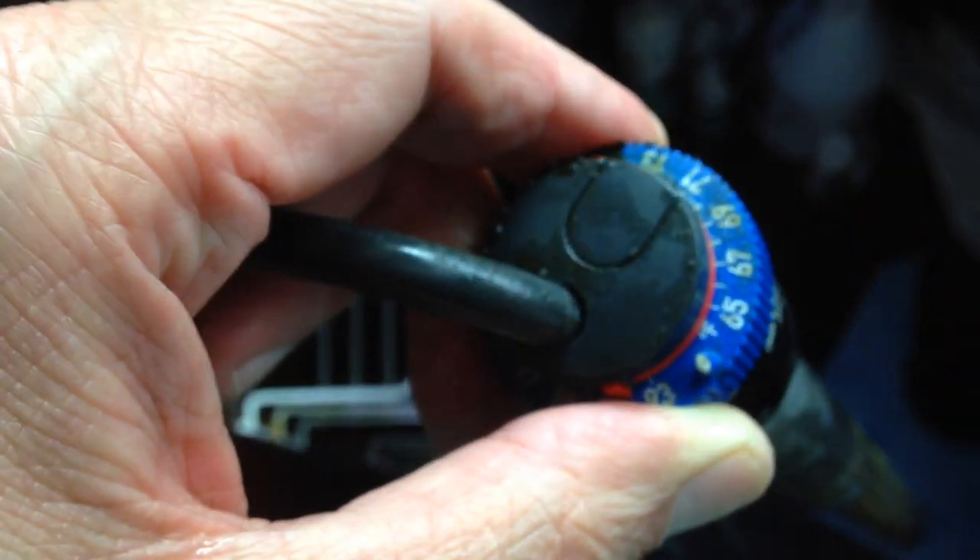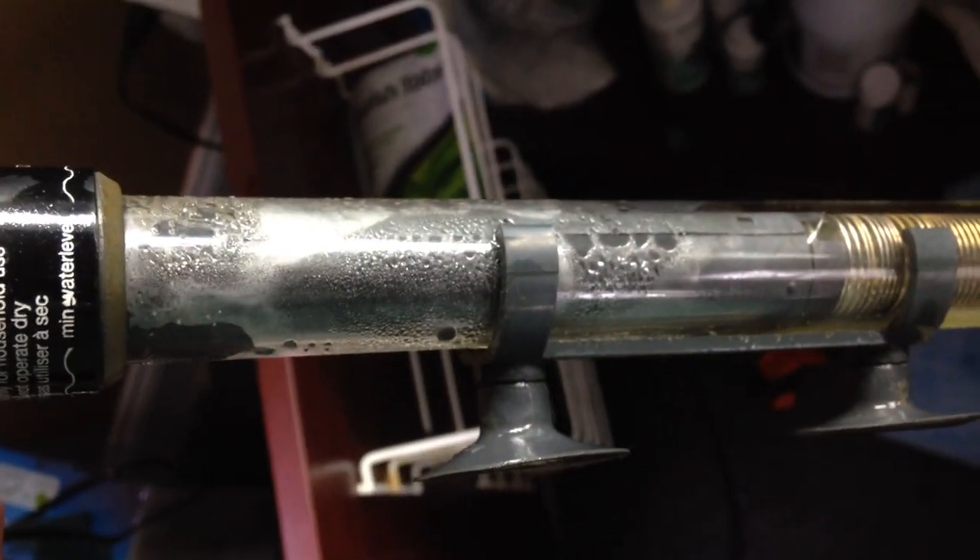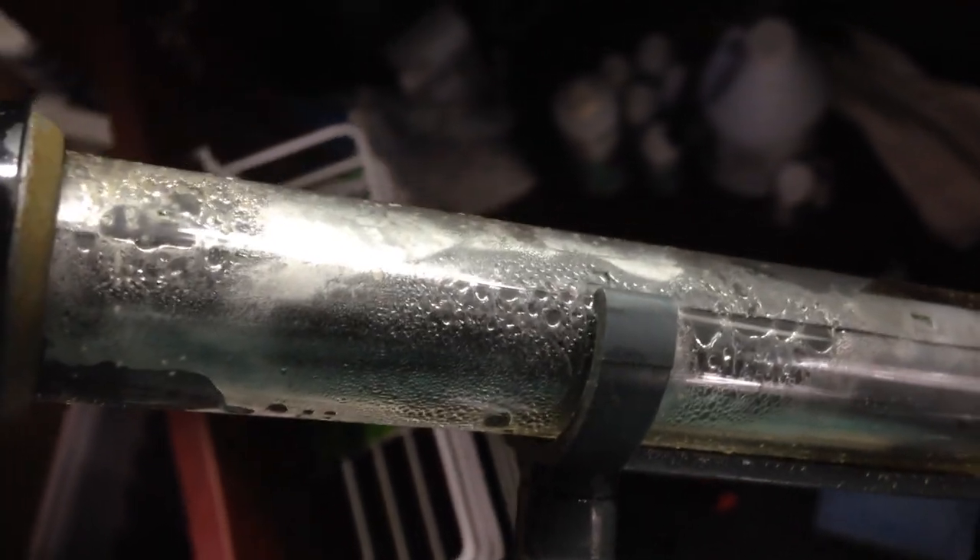These are a pain to calibrate. I had a call in to someone at Cobalt Aquatics - I can't find anybody that has the big Cobalt Aquatics heaters in stock right now, but as soon as I do I'm going to replace these with Cobalt Aquatics heaters. That's just really annoying - that shouldn't be happening.